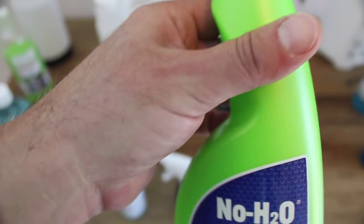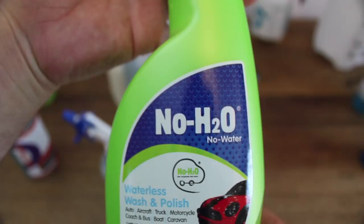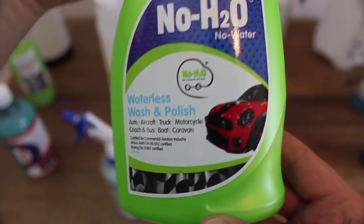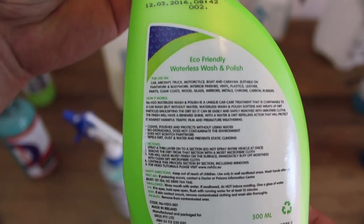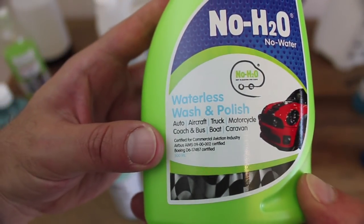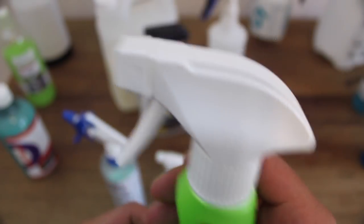If you're a local, you may have seen this NoH2O product range in your auto store. Seeing their products at 50% off, I thought, what the hell, and bought a couple. This is their waterless wash and polish labelled product. After trying it, I came to the conclusion that this is a perfect example of someone with no real detailing or car care experience trying to find an eco-friendly angle to enter this market. The fact that the word "polish" was added to this product's description should be enough to set off alarm bells, as it obviously has zero polishing capabilities.